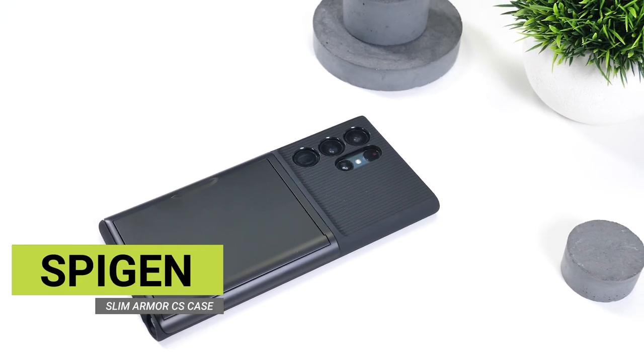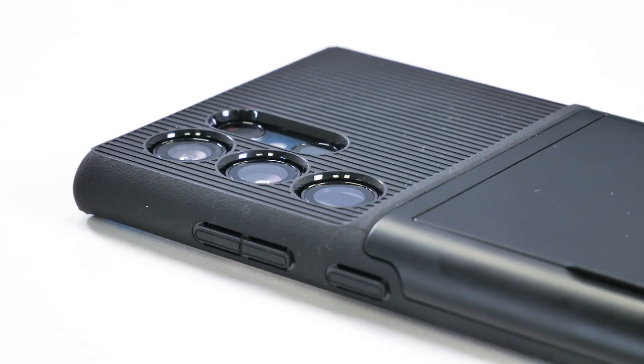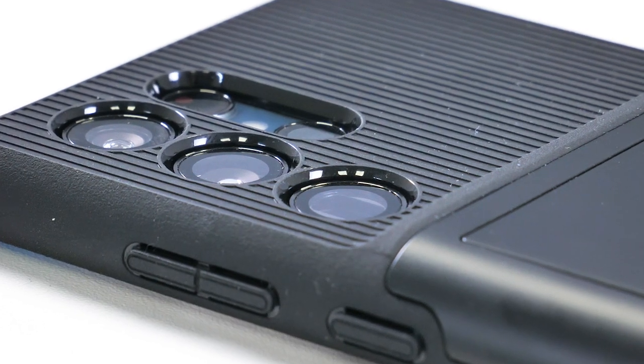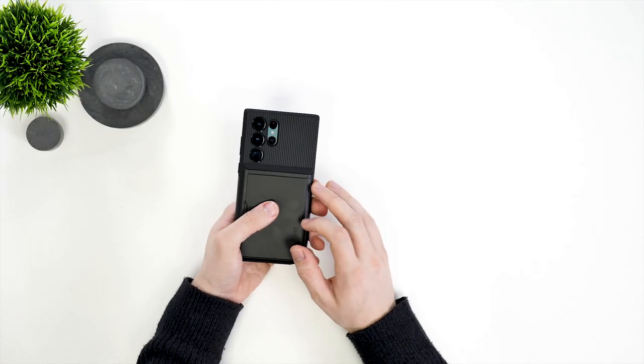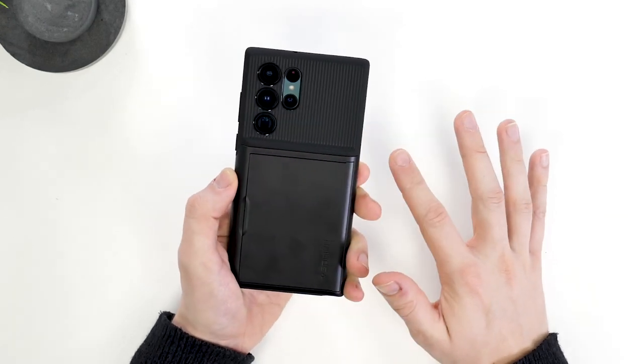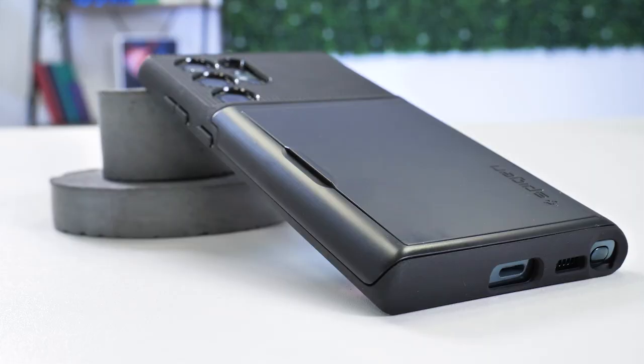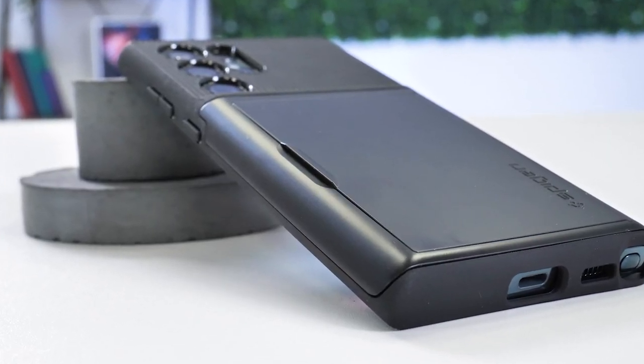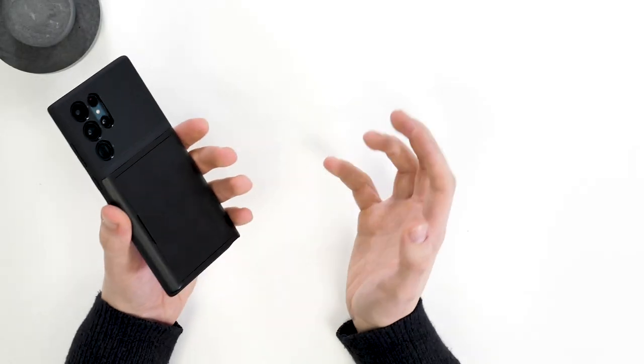Next up, we have the Slim Armor CS case. This case not only protects your phone but also aims to become your wallet too. The main part of the case is made from a rubber gel material, which makes getting it on and off the phone fairly easy. Just like the Neo Hybrid case, it has individual cutouts for each lens, therefore protecting them a little bit more than the Tough Armor case. Moving to the sides, there's no grippy texture, but it's certainly not as slippy as the Neo Hybrid, thanks to the rubber being a little bit more prominent on this model.